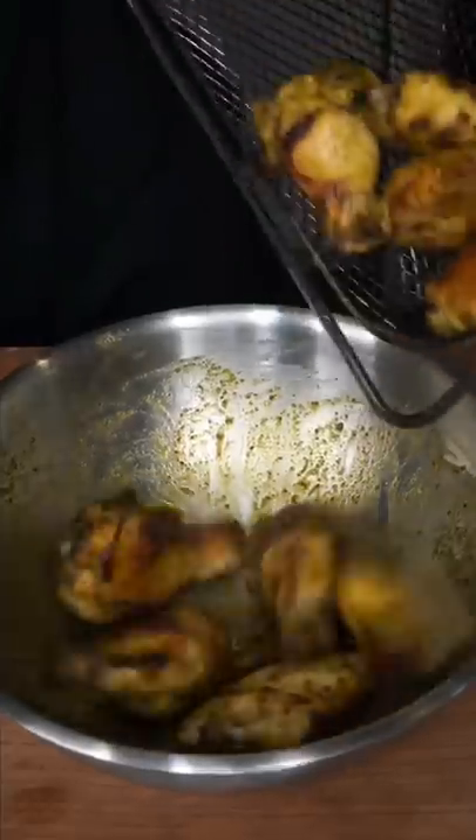20 minutes, flipping midway through. I like to toss on half the sauce, then back into the air fryer for a couple more minutes. Get them lost in the sauce.